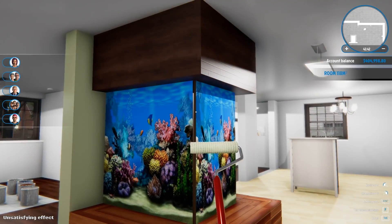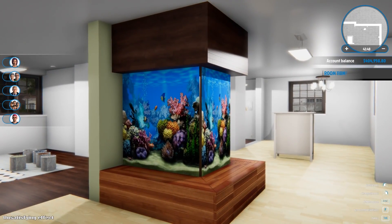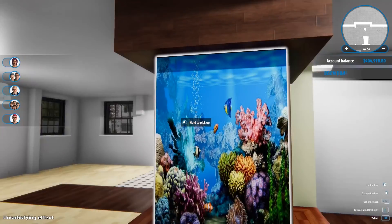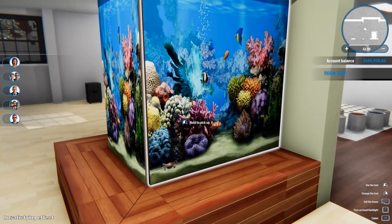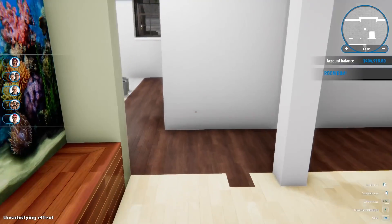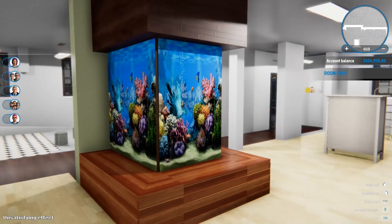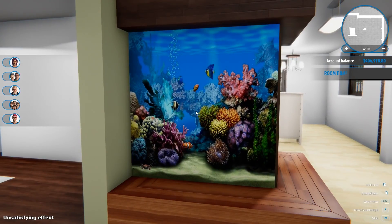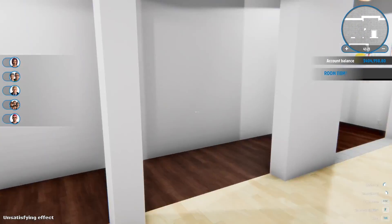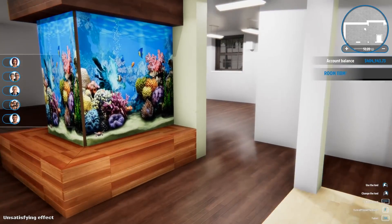Somebody with a little bit more Photoshop knowledge could probably fine-tune it even better, but I think it's a really cool look if you want to incorporate a built-in aquarium into your build. You can narrow this down - take two walls out and make it more of a narrower aquarium - but because of the height span I thought it just looked a little bit more natural being a little bit wider. Anyway guys, I hope it helps and I hope it gave you some ideas - that is my custom built-in aquarium idea.